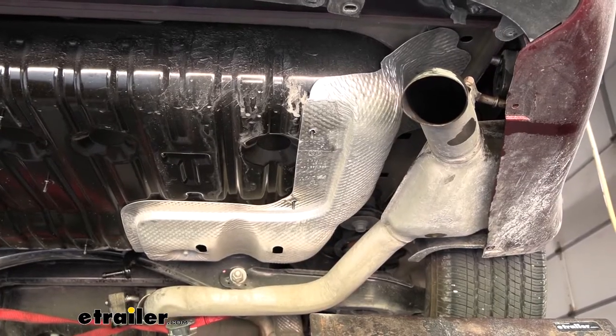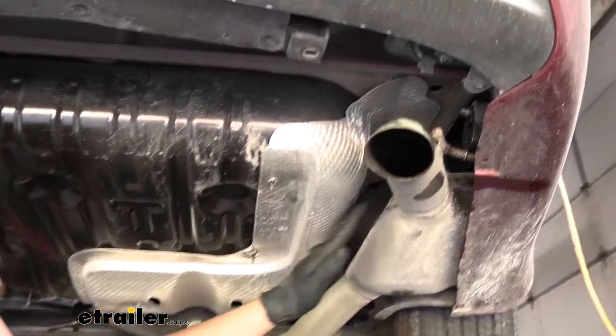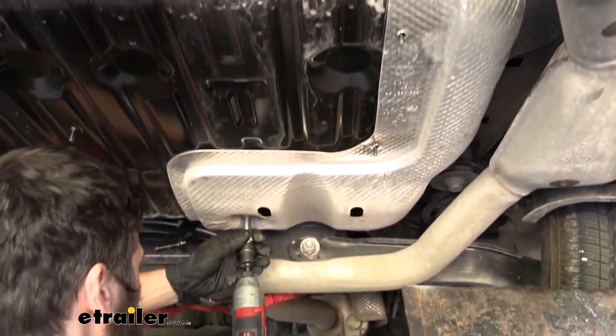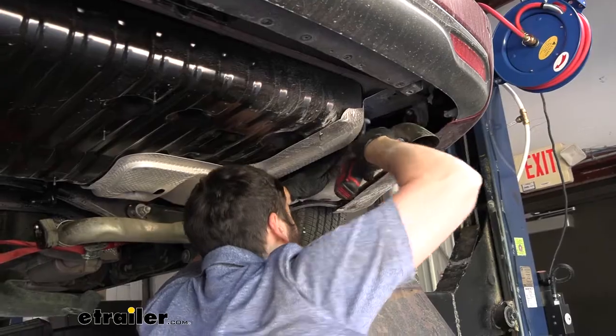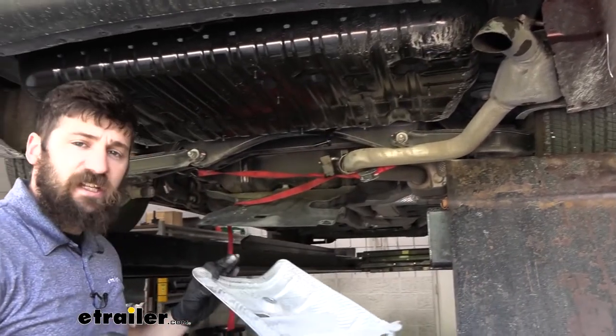With our exhaust lowered, we can go ahead and remove our heat shield. We have two nuts — one over here, one up in here — and we'll remove both with a 10-millimeter socket. Now we can pull it down and out and set it aside.